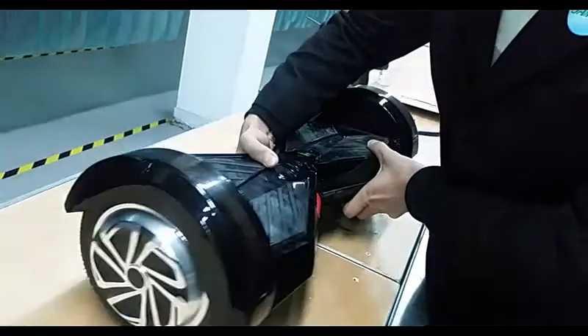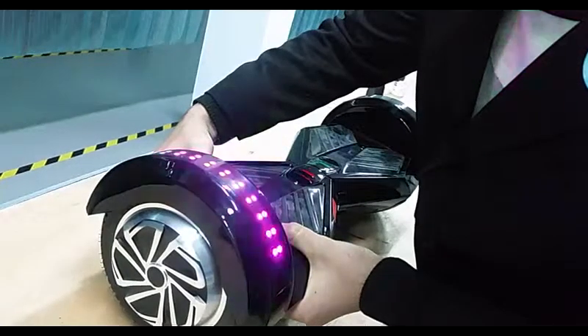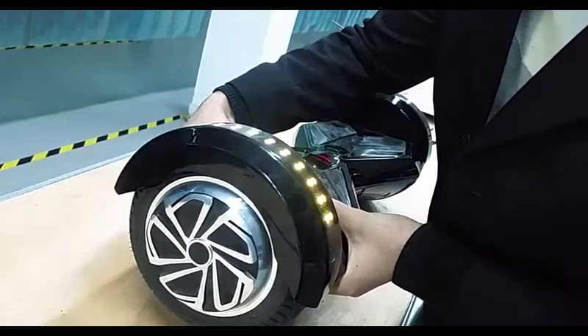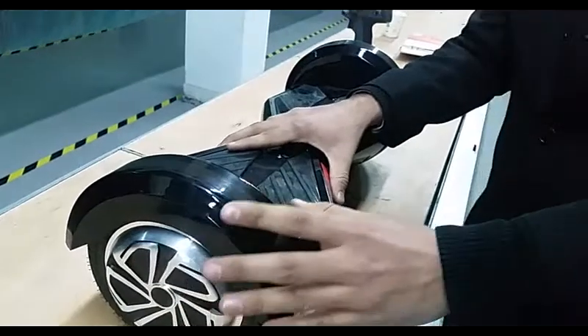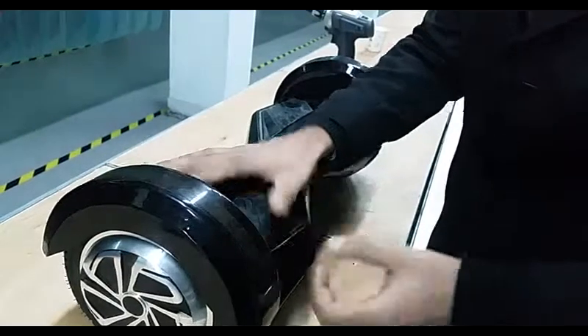Now if we check this side, you can see clearly that the wheel is not rotating. It is static, and that means there is some problem with the sensor board — the gyroscopic sensor board.